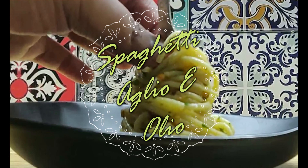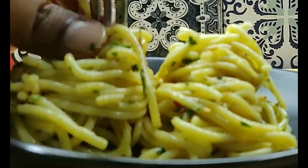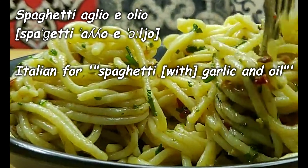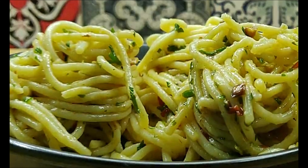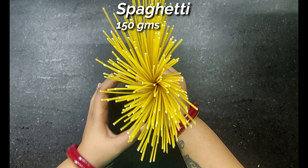Hey everyone, today's recipe is an all-time favorite of mine and the most popular pasta dish in Italy. It is the simplest yet the most flavorsome pasta dish — spaghetti aglio e olio. Spaghetti aglio e olio simply translates into spaghetti with garlic and oil. We require just a handful of ingredients, but make sure you do not compromise on the quality of the ingredients.